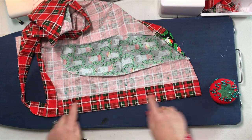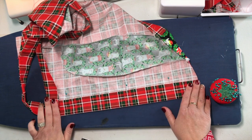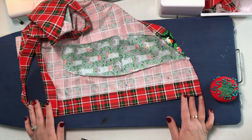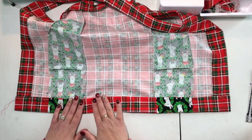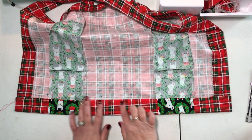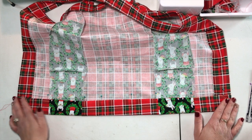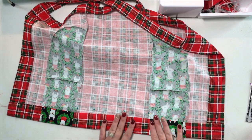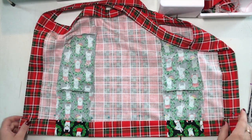Once you have it pressed in place, go ahead and edge stitch along your hem and repeat this step with the other side and the bottom hem as well. Once you get your bottom hem pressed in place, edge stitch along your hem. This is also a great pattern for getting your children involved — it's fairly simple and straightforward. Wovens are a great material to work with. Stitch in place.